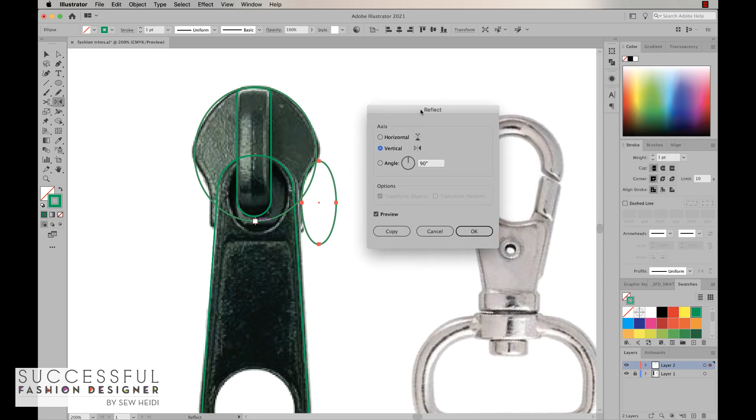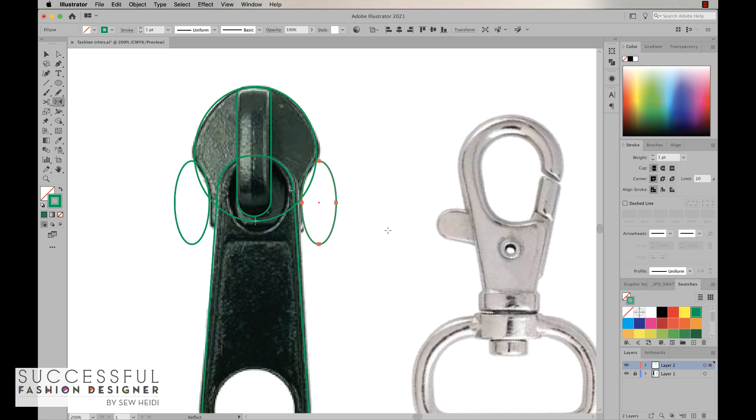Option or alt clicking with the reflect tool opens up a reflect panel. If you get a weird result — maybe horizontal is selected or some angle is defined — just click Vertical, which is the reflection we want. Always turn on the preview to make sure you're getting the desired result. Then hit Copy instead of OK, which reflects it and copies it at the same time.